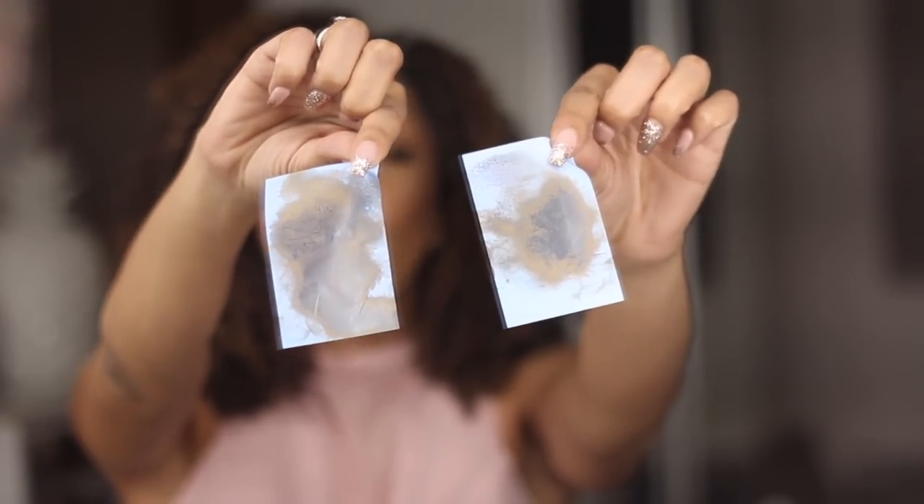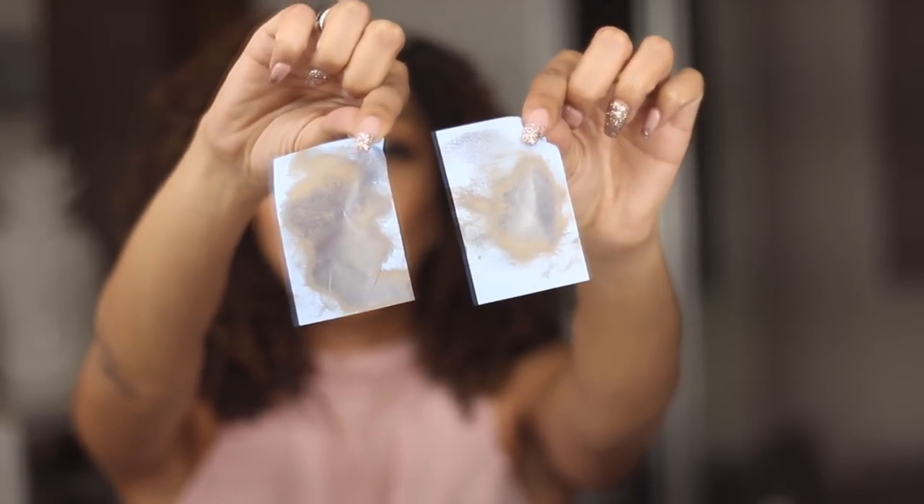What I was saying was that I did forget to put primer on, so this is a very true test of how the foundation performs on its own. At this point, I like to grab my oil-absorbing sheets — these are by Clean & Clear, but any brand works. I put them on my face to see how much oil I produce, and the fact that it's sticking to my face is not a good sign. That was a lot of oil just for the first dab. I continue all over my face and more and more oil is coming up, to the point where I needed a second blotting sheet. This is how much oil and makeup came off my skin after 10 hours of wear.